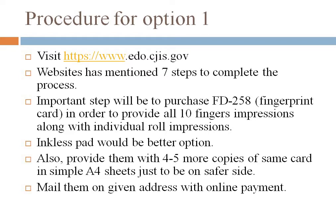The main step is to purchase the FD-258 fingerprint card, also known as a fingerprint card, which you can buy from Amazon. You need to provide all ten finger impressions on it, as well as rolled impressions of individual fingers. I suggest buying an inkless pad — that would be a better option.